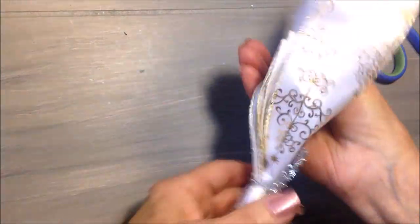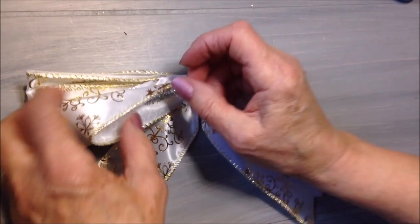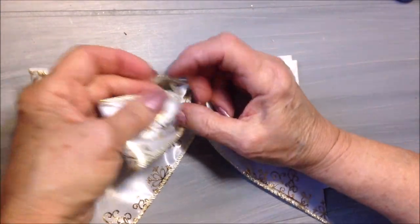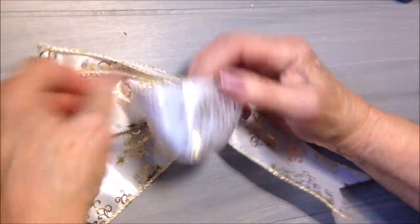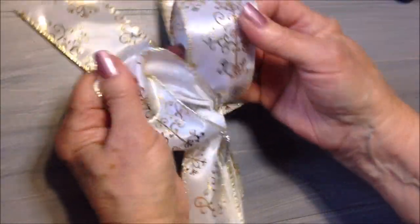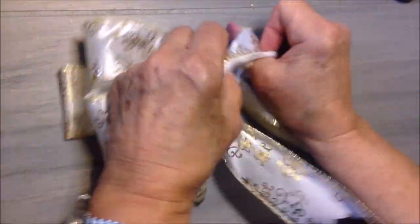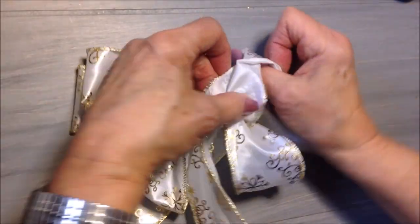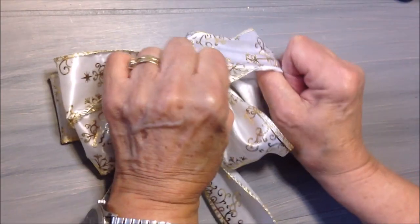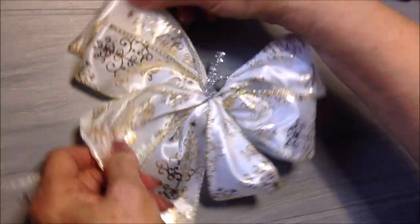And cut. Now I'm going to bring my two ends down, and then you're just going to start opening up your loops. On this side they'll be in the wrong way — flip them over. Arrange your loops.